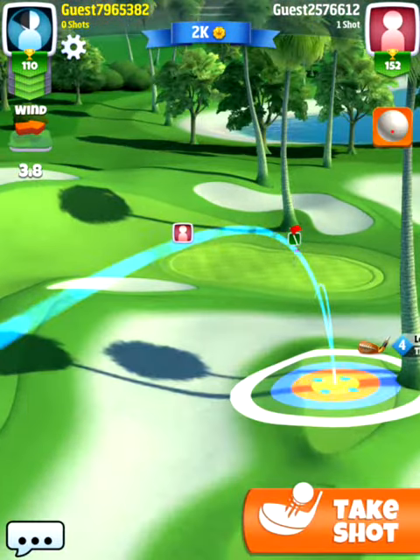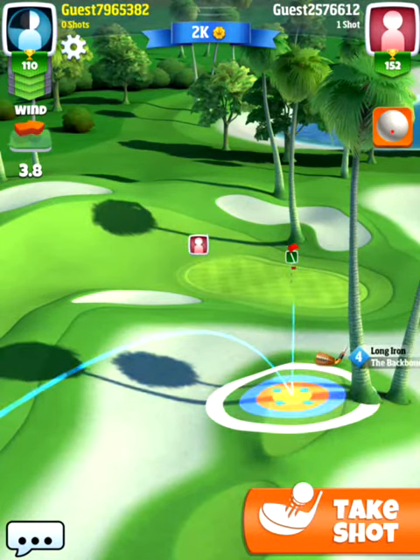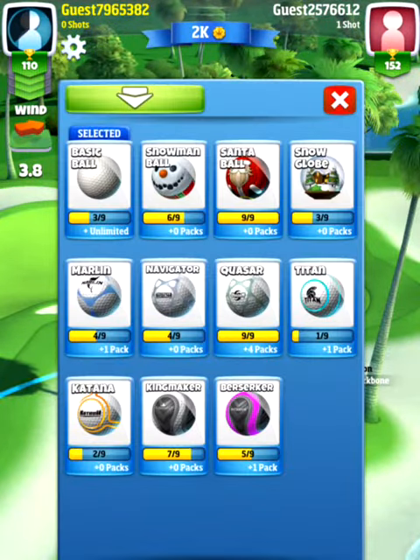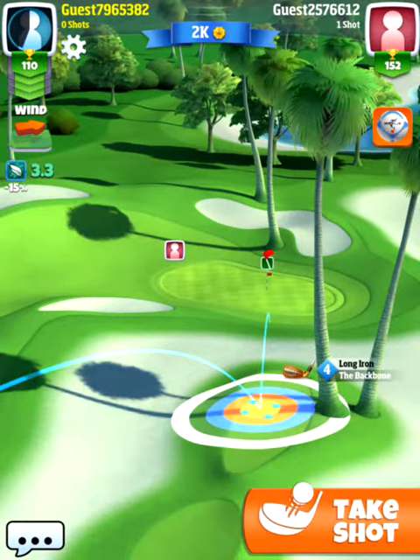We're going to use the spin that we have on our ball — we're going to use max backspin here. We'd rather go a little bit to the right of the pin. I'm actually going to use a mauling ball here to just give us a little bit more distance.